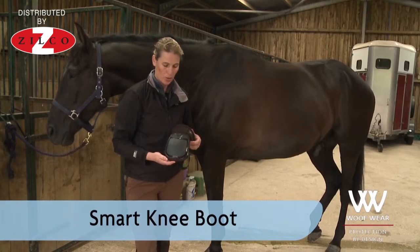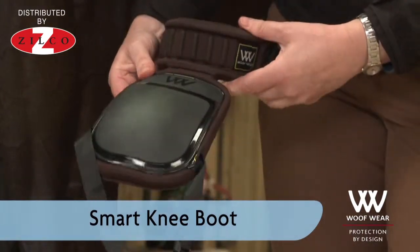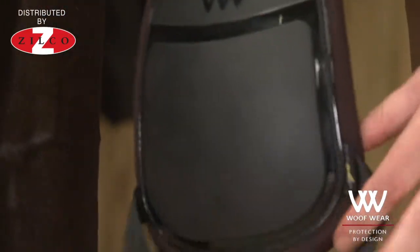A knee boot is designed to protect the horse's knee whilst out hacking on the roads, should they slip and fall. The knee boot is designed to have the main strike pad sitting over the horse's knee joint to protect that.